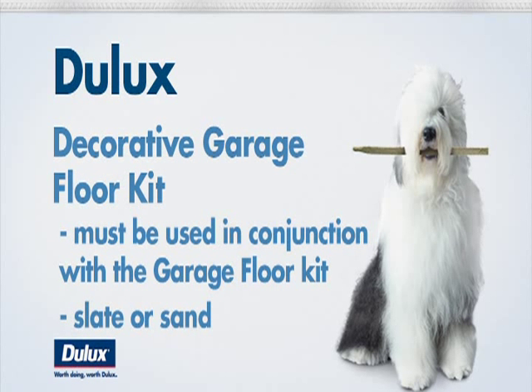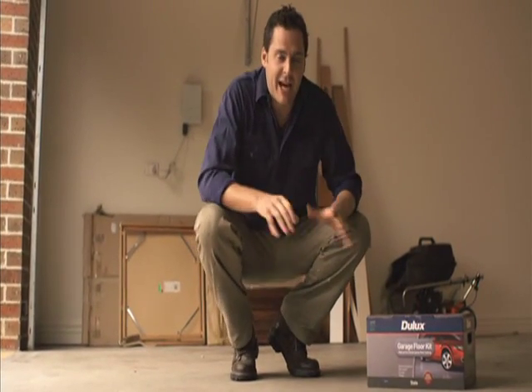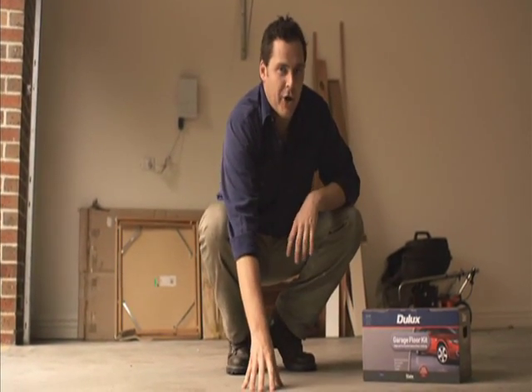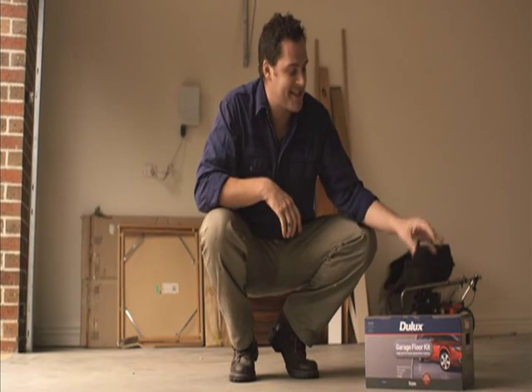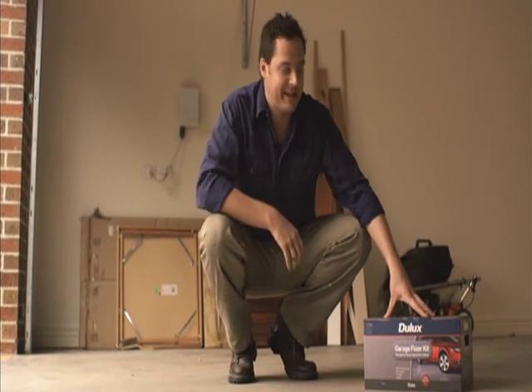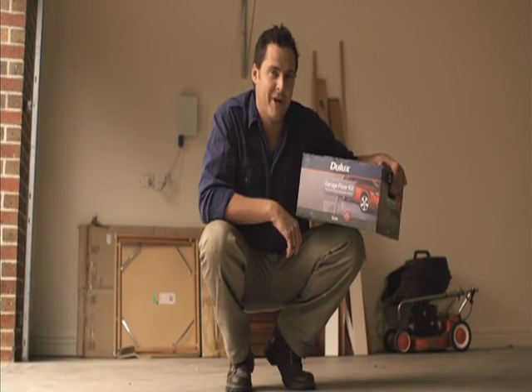It's an easy six-step process that you can do within a weekend. Your standard garage floor is usually an uncoated concrete — it gathers dust, it stains easily, and it looks pretty unsightly. The best way to fix this is with a dual-luxe garage floor paint kit. It's a simple six-step process that can be finished over the weekend.